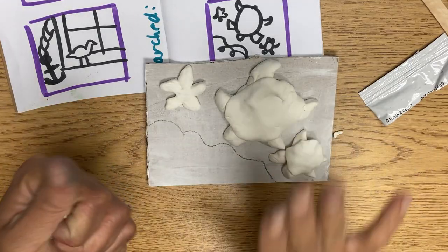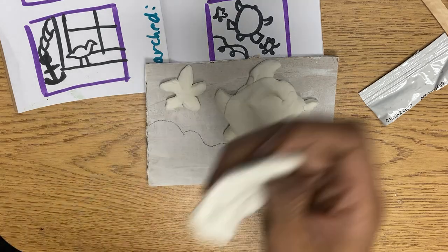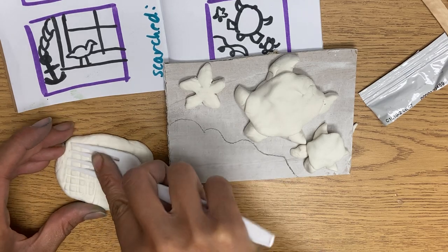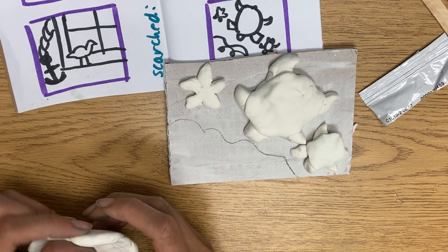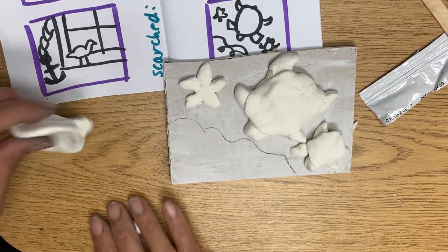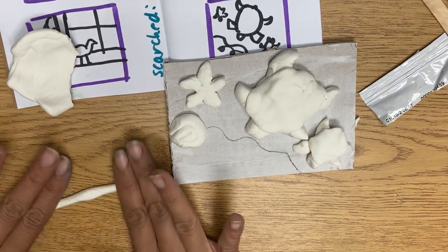Now if you have things at home you can press into the Model Magic to make texture. Like if you have a fork you can make a fence or a basket — something like that. You can use things to press into it. I love using the textures of baskets and placemats for things. For my ocean, my other one I did it flat, but I think for this one I want it to look more decorative — kind of like how I drew swirly lines. I'm going to do coils for the surf part of my ocean, the foamy part.